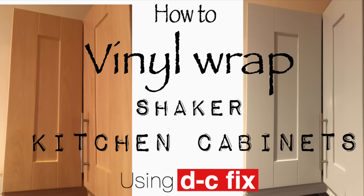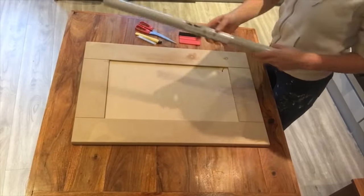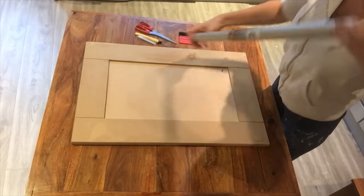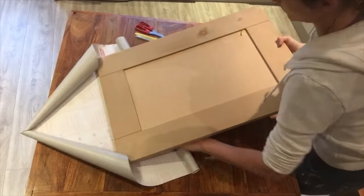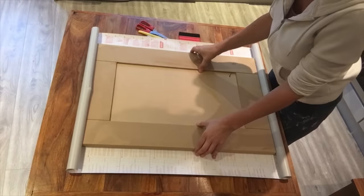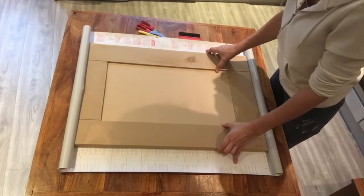Welcome to my channel. Today I'm going to be showing you how to wrap a shaker kitchen cabinet using a product called DC fix. Once you have cleaned and primed your door, roll out the product and lay the door on top. Make sure that you leave enough on either edge — there are grid lines there to help you make sure that you've got enough space around the cabinet door.